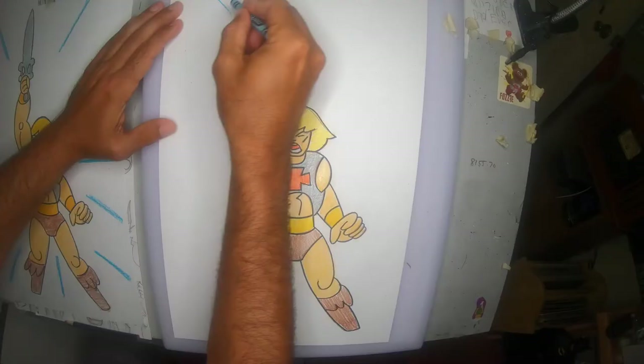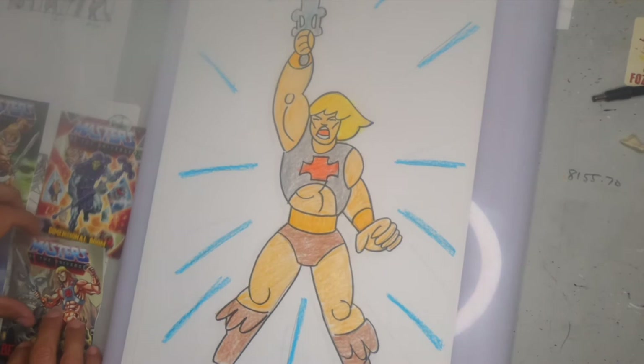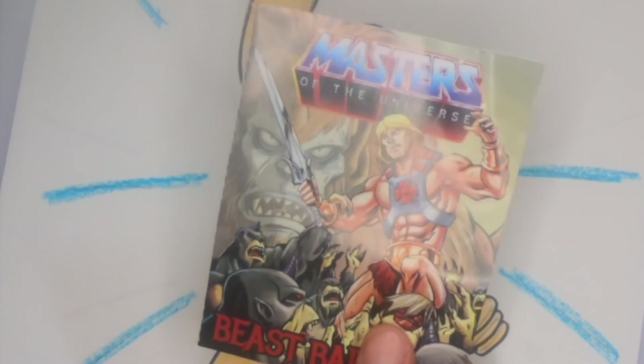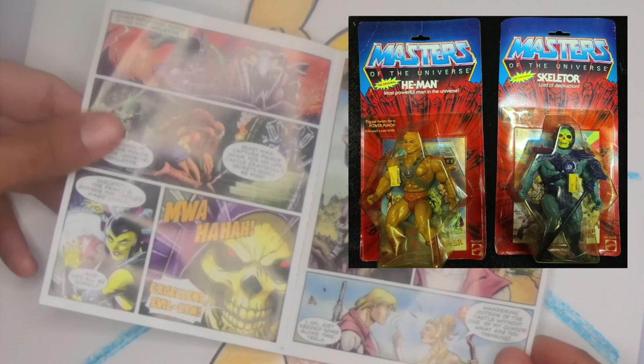For my He-Man video I wanted to show you some of the things I have. Starting with the mini comics that come with the toys — these are for the modern toys. You can find these at Walmart or Target when you pick up the new action figures; they come with a little mini comic, similar to what came out years ago. Here are a few others that came with other action figures — just a little story inside, very similar to the drawing we're doing today.